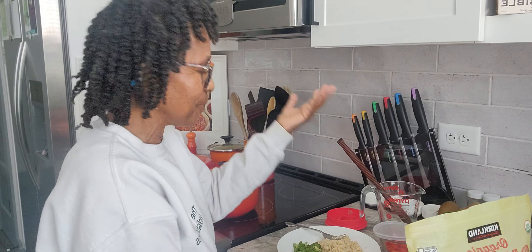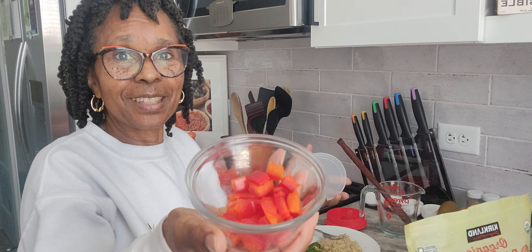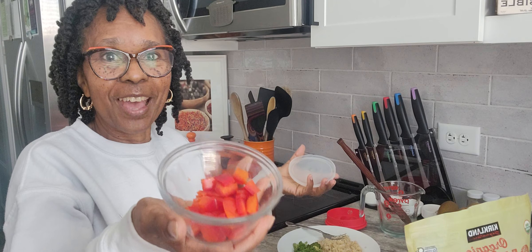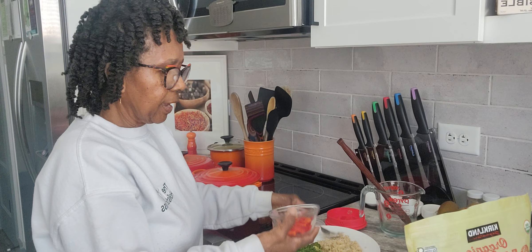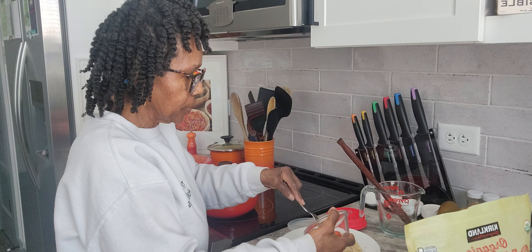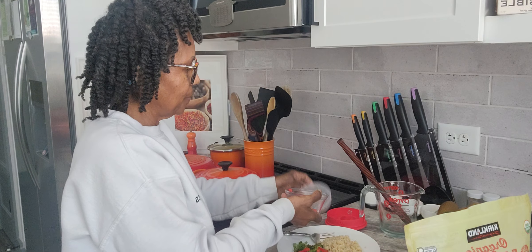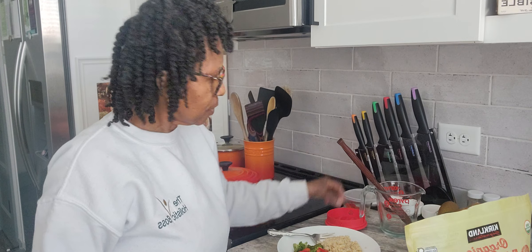Now I'm going to take a spoonful and place it on my plate or bowl, whatever you want to use. Since I have that on my plate, I'm going to add some goodies to this — I'm going to add something else.